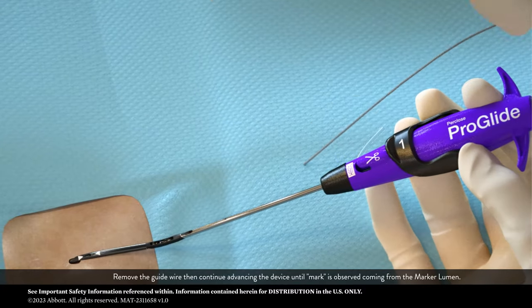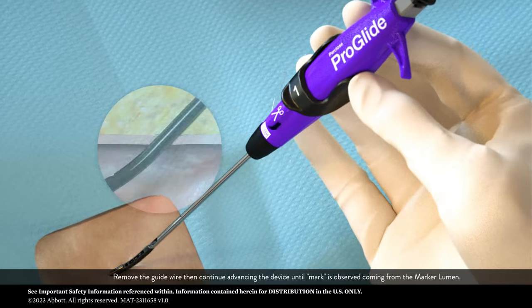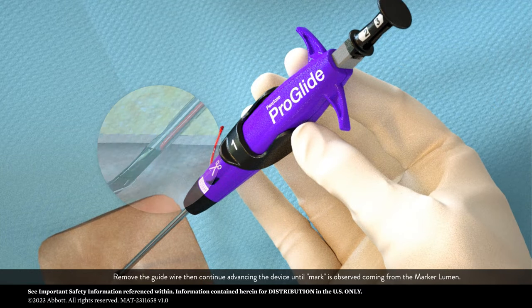Remove the guide wire, then continue advancing the device until mark is observed coming from the marker lumen.